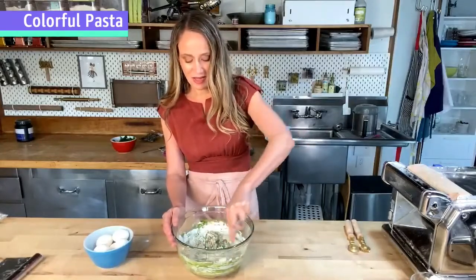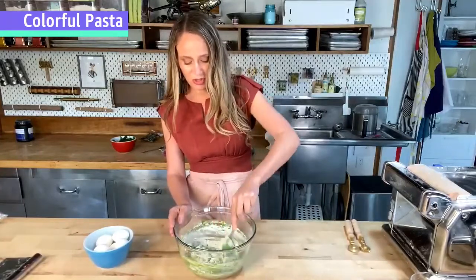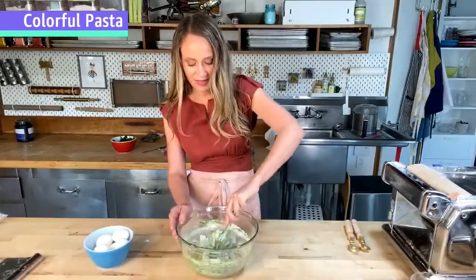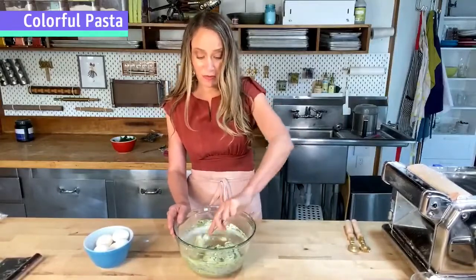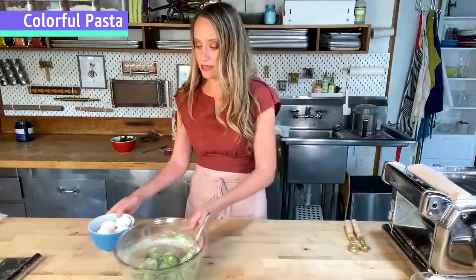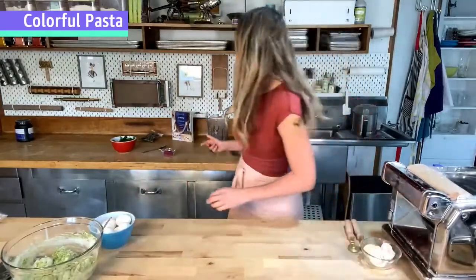Now I'm just stirring the puree into the flour, incorporating all of that beautiful green until it becomes a shaggy dough ball — no big pools of liquid puree, but not yet the finished dough we want. Normally at this point I would turn it out and start kneading, but since I want to make the fuchsia too, I'm going to set this aside and make our second color so I only have to get my hands dirty once.